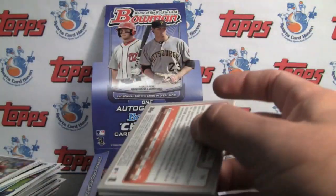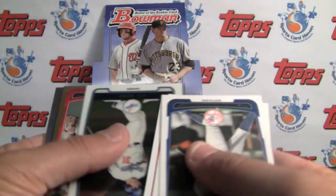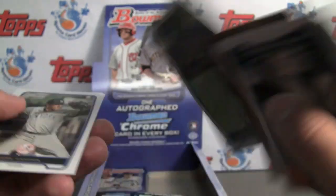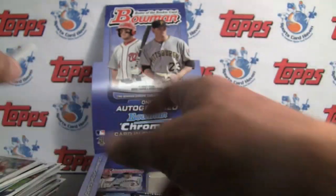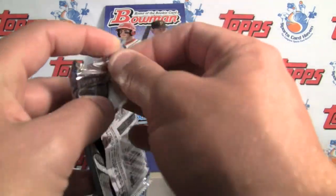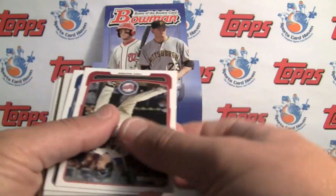They also have the Aflac High School cards — there we go. Danny Barnes, numbered at 500, refractor. The Aflac High School All-Americans autographs are in here and they're an additional hit as well.